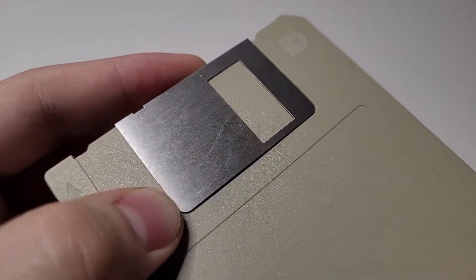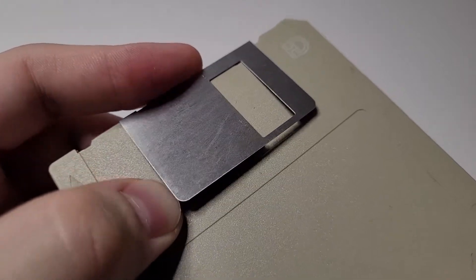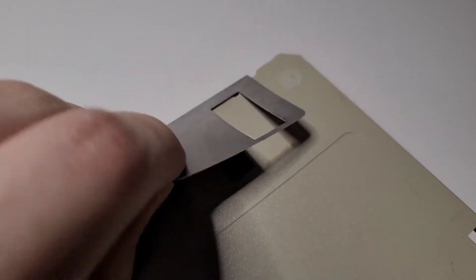The first thing I need to do is get this metal slide off. The best way to remove it is to bend it upwards slightly, then it should just pop right off.